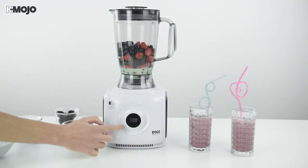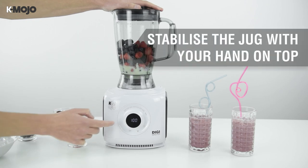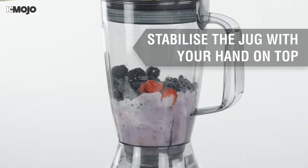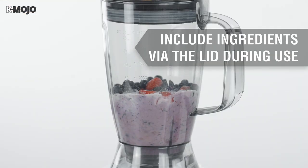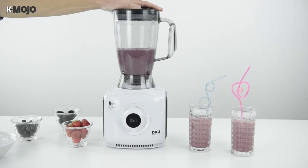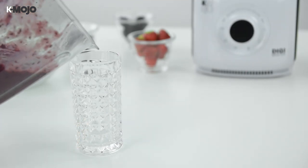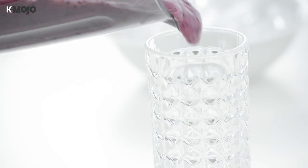Use the digital switch panel to select the appropriate program before pressing the start button. The blending jug can be used with the ice crush and smoothie programs, as well as the pulse function and custom speed settings. With the product switched off, twist the jug to disengage the safety locks and pour the mixture from the spout as needed.